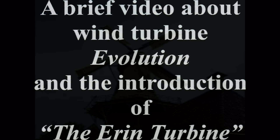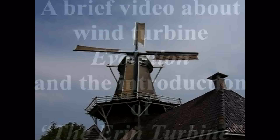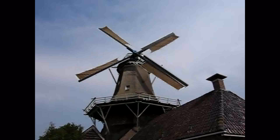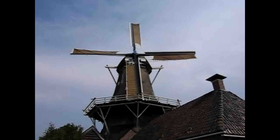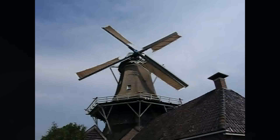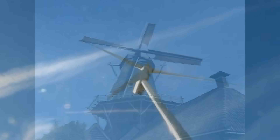The wind. We've been capturing its energy for centuries, as is the case in this old classic Dutch windmill. This classic horizontal axis design has carried over into our current wind turbine design. The most notable change is we're now generating electricity and not milling grain.